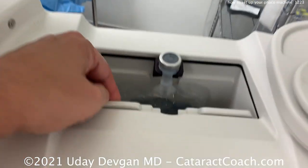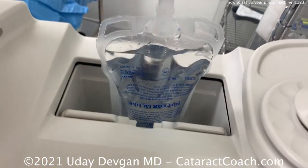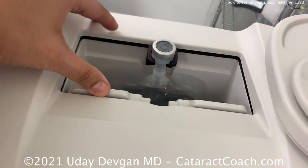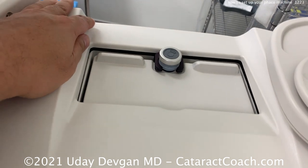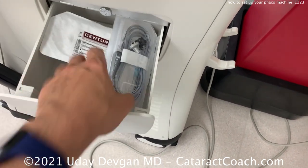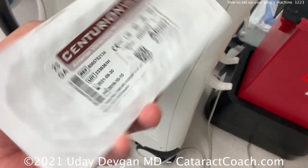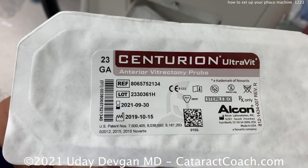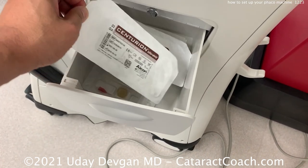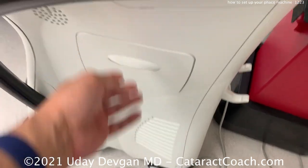Let's take a look here. We've placed in the bag of balanced salt solution — this is going to be specific to our machine, but you should know how your machine works. You close that and there are some pressure plates in there that'll squeeze the bag. Now here on the side there's a little special pocket. We save a little packet of anterior vitrectomy just in case we need it — it's right there, ready to go. You don't have to hunt for it; it's always going to be there in the machine.